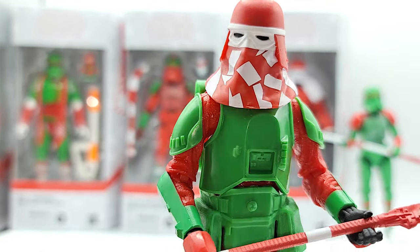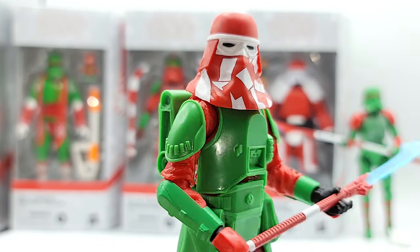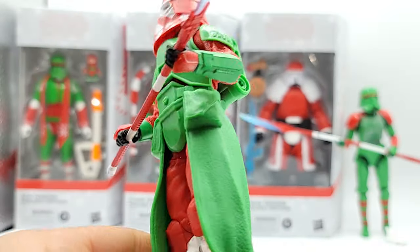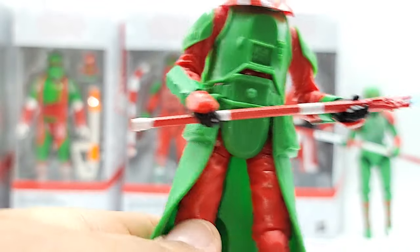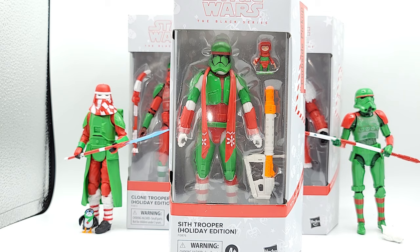I like the green and red, but I must admit it does make it look a little bit cheaper. The figures kind of look like they're proofs and unpainted because it's a real dull matte color, but still it gets by. Next up: Sith Trooper.